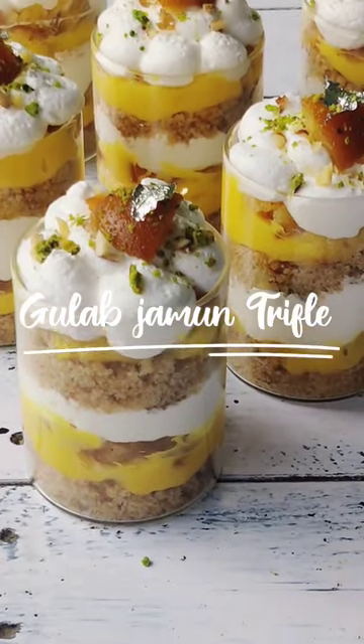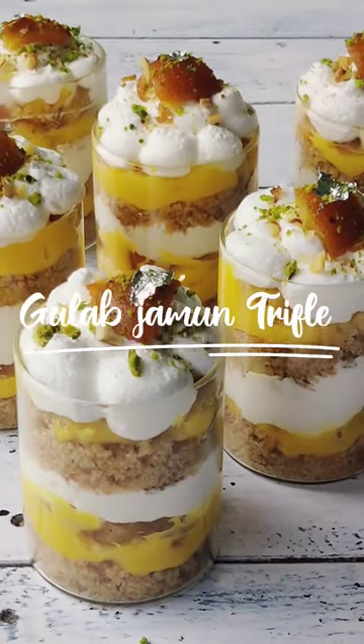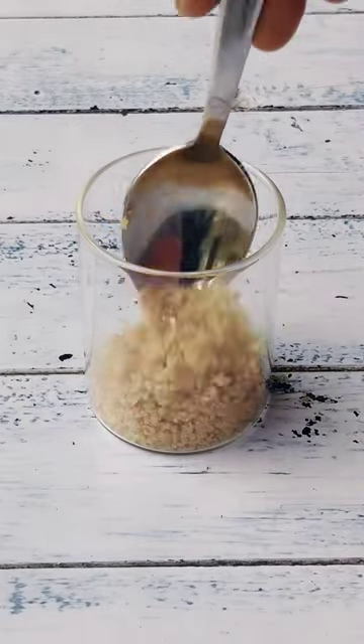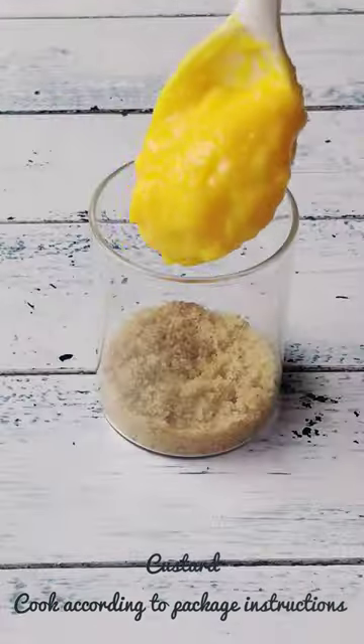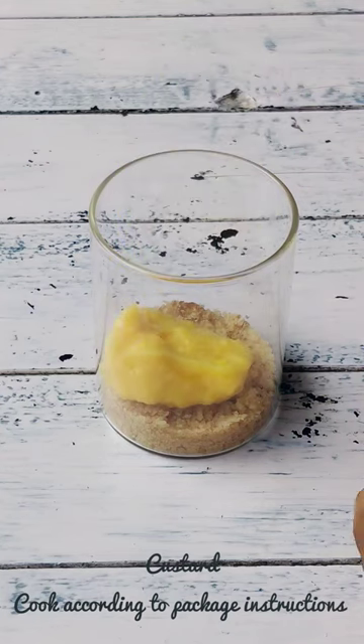Let's make a very delish and pretty fusion dessert today. Making these dessert shots are so easy — you'll just have to have a few ingredients on hand and you will have an amazing dessert ready.